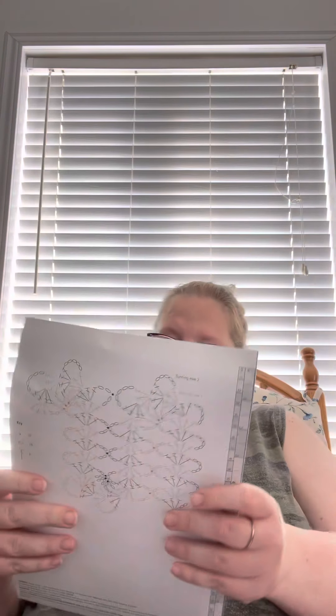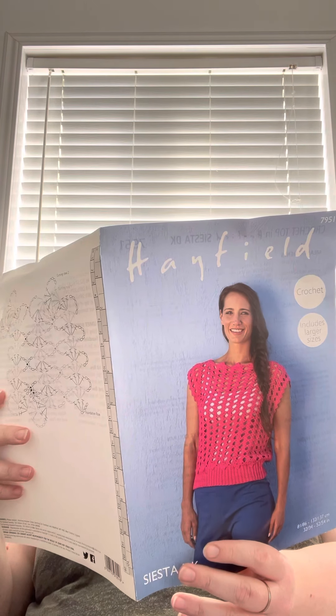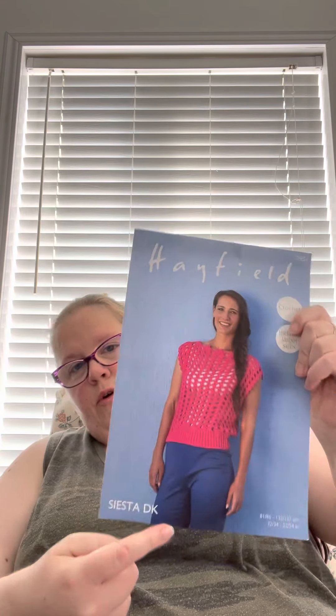And not to mention the cool box itself. There's the pattern — that is actually a really beautiful pattern — and it includes larger sizes, which is fantastic because I'm a plus size lady and I would really like to make this. It's a beautiful design, so I'm going to keep that out.